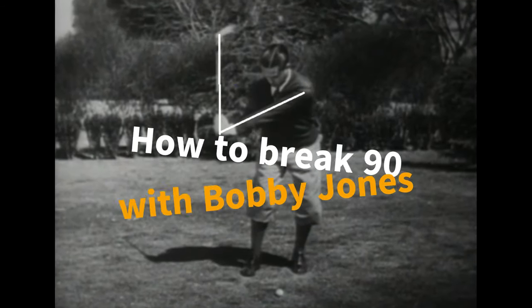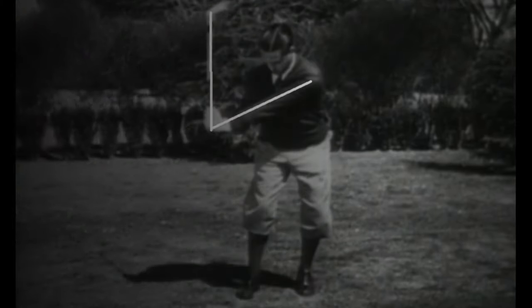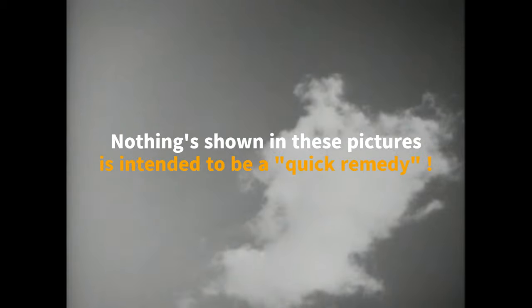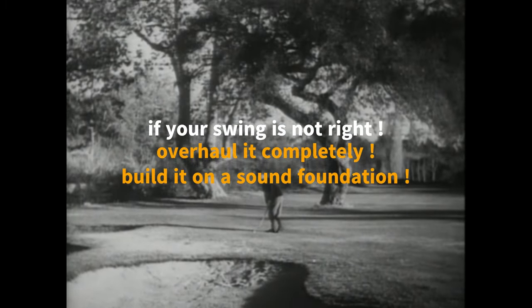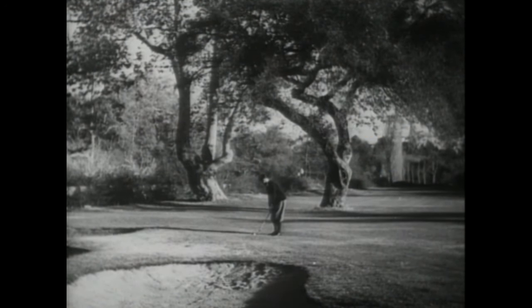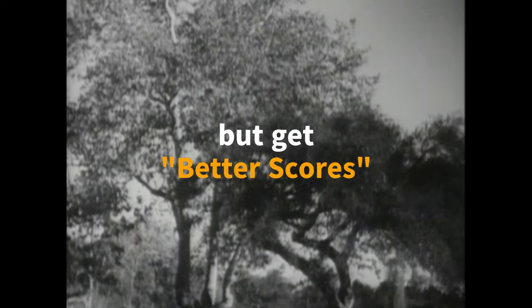How to break 90 with Bobby Jones. Please remember that nothing shown in these pictures is intended to be a tip or a quick remedy. If your swing is not right, overhaul it completely and build it on a sound foundation. My aim is not to take a few average golfers out of that class, but to make the average of the whole somewhat better.